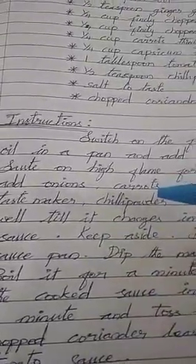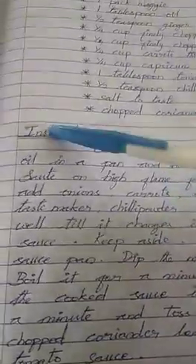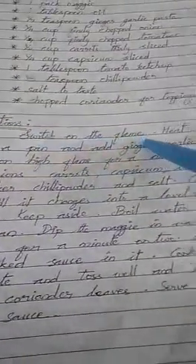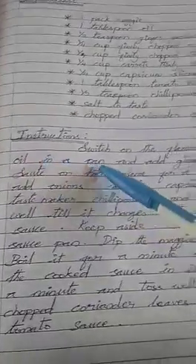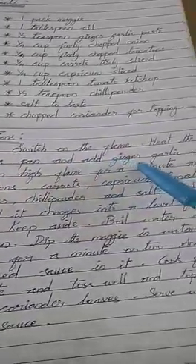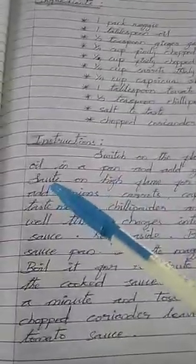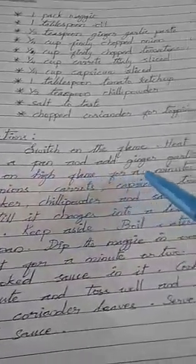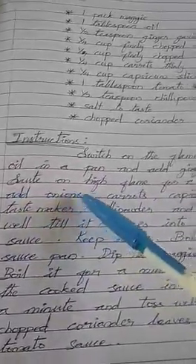One more time, listen carefully. Instructions: Switch on the flame. Heat the oil in a pan and add ginger garlic. Sauté on high flame for a minute and add onions and carrots.